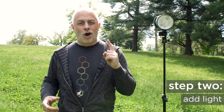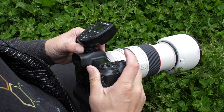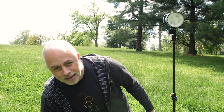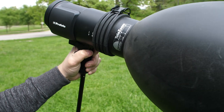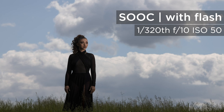Step two: once you have the scene looking the way you want on camera, now is when you're going to take your trigger, put it on your camera, and add flash. In step two, we are exposing for your subject, because the camera has already exposed for the sky — you've underexposed. You can do it in manual mode or aperture priority, however you get there. Now this is what we're going to use to expose our subject. Subject's exposed, we are ready to rock and roll.